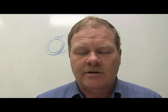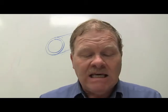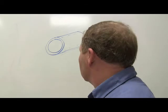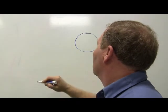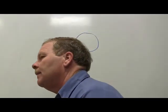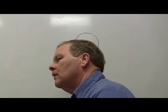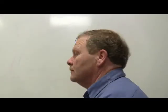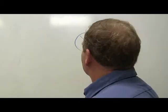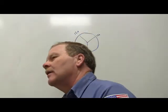For measuring a journal for out-of-round, measurements should be taken every 120 degrees around the journal. There are 360 degrees in a circle, and 120 goes into 360 exactly three times - so you take three measurements evenly spaced around the full circumference.